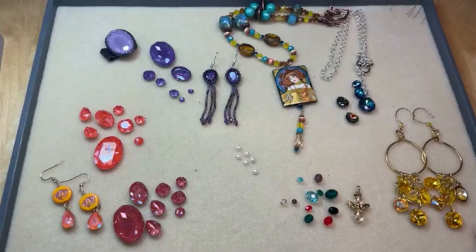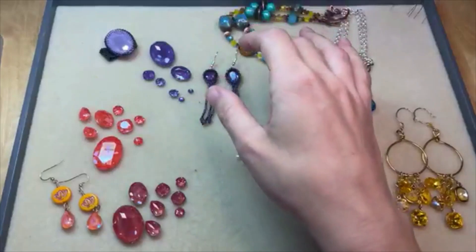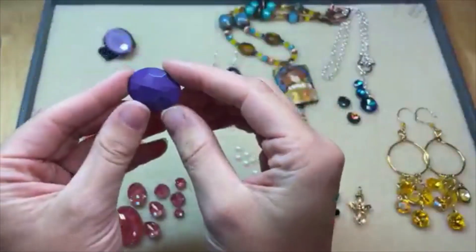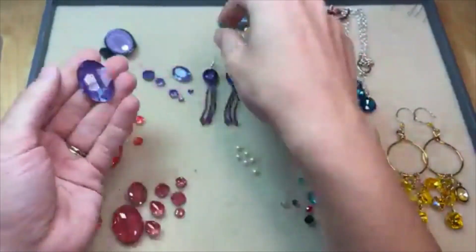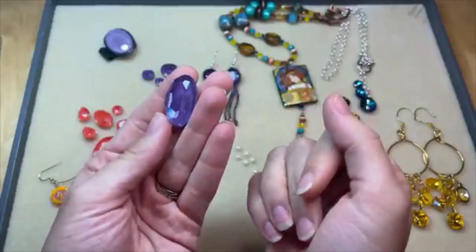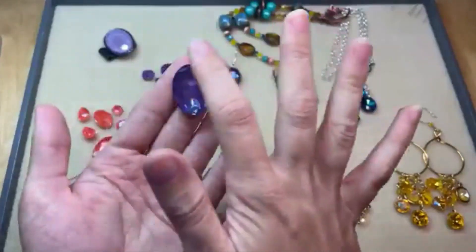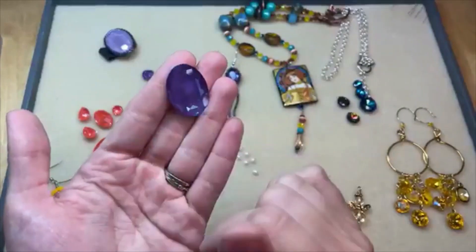We've got some great new colors, some new Ignite colors. This is more of a crystal effect — the Ignite effect is applied to the back of the bead and it shines through the crystal. This is actually a fancy stone with no stringing hole, so you can bezel around it with seed beads, do some bead embroidery around it, glue it to a backing, add it to a setting — all kinds of things you can do with this.